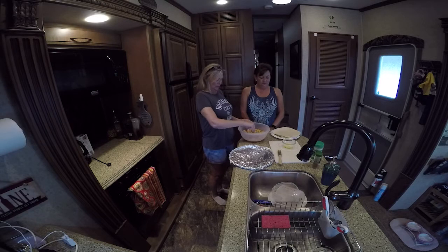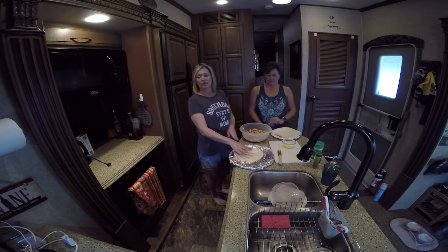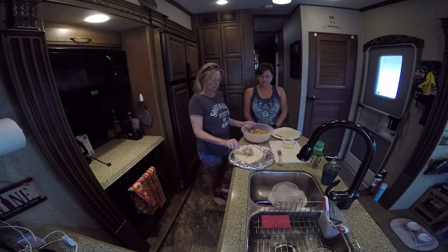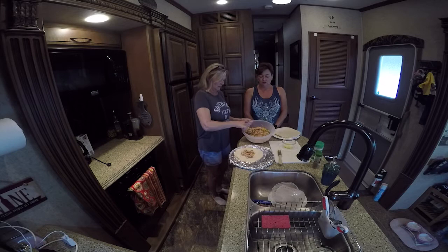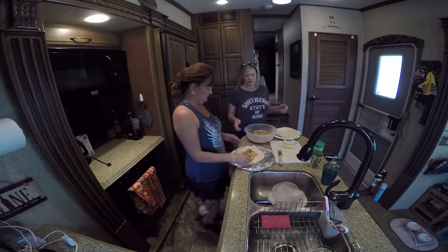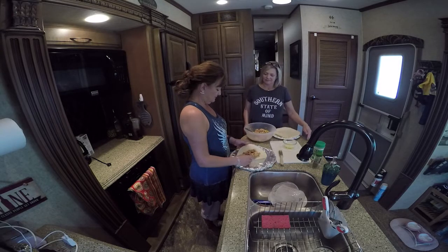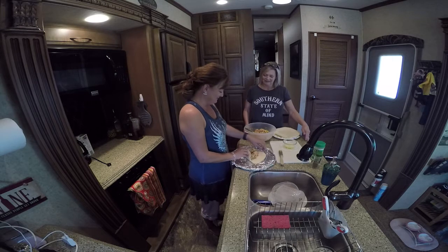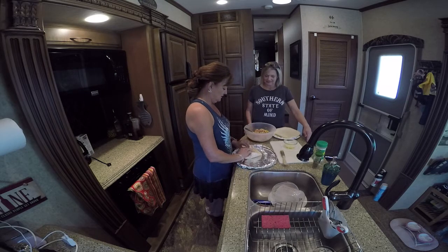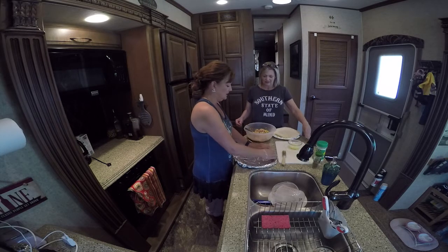And what we're going to do is we're going to put them in our low-carb shells. Lisa's going to roll them — tuck and roll, Lisa! Those are filled just right. Oh my God, these are going to be good.